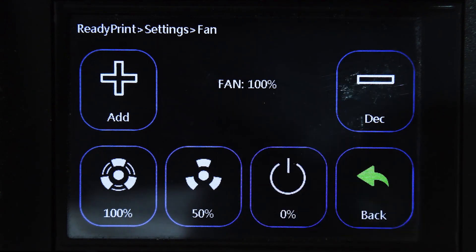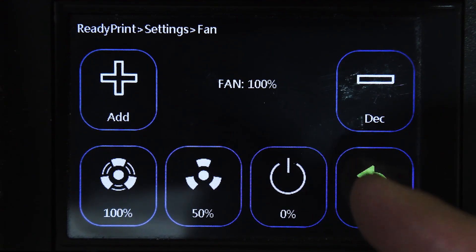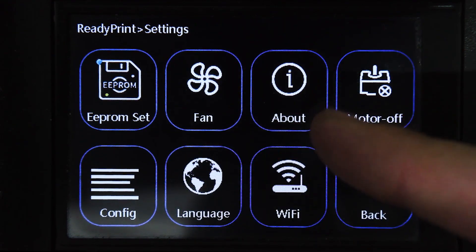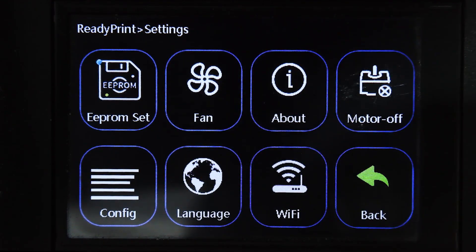Otherwise it might not respond to your touch. Going back: the next thing is About, which is just about the software. Then you've got Motor Off — if you click this it allows you to move the whole head system up, left, down, and right without damaging the motors, because if the motors are currently engaged you won't be able to move the head.